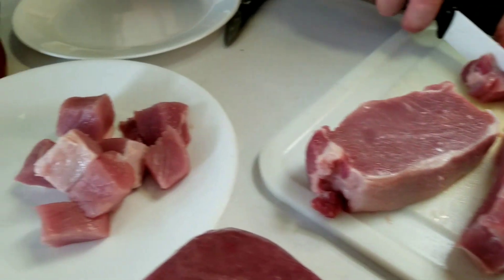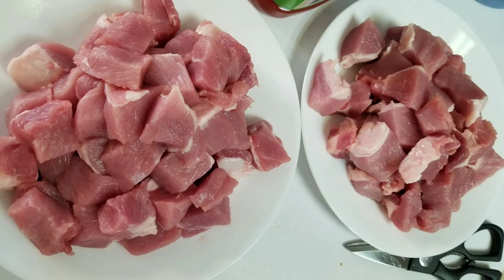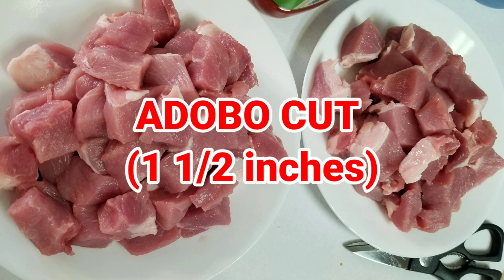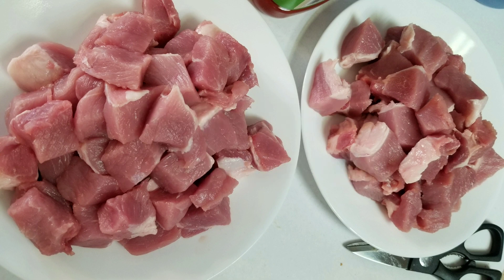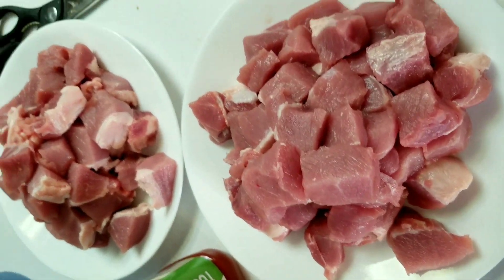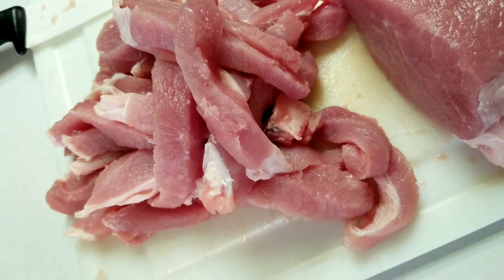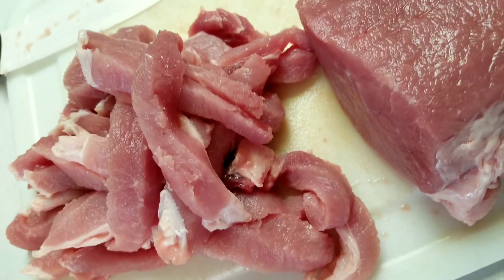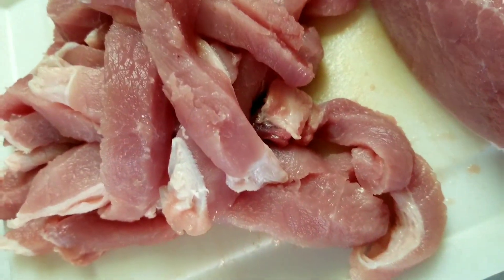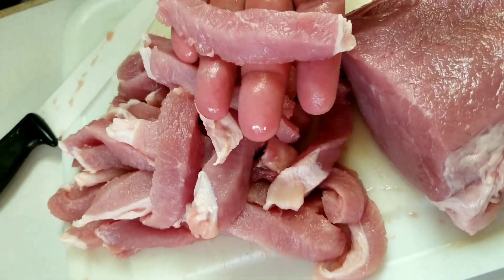Jeff is cutting this for my adobo. We have two batches of sliced pork loin here for my adobo dish. And this one is for panse — the longer sliced ones are for panse. There you go.